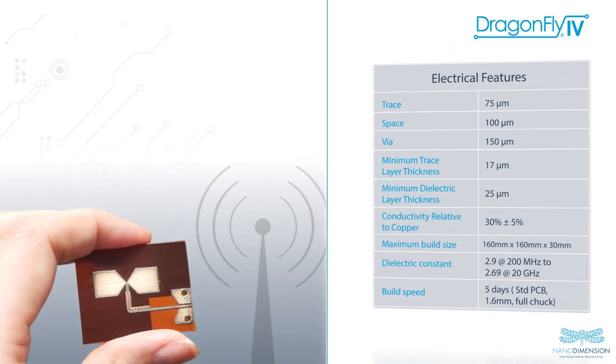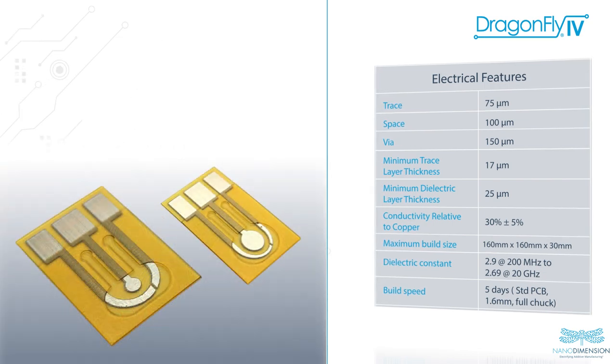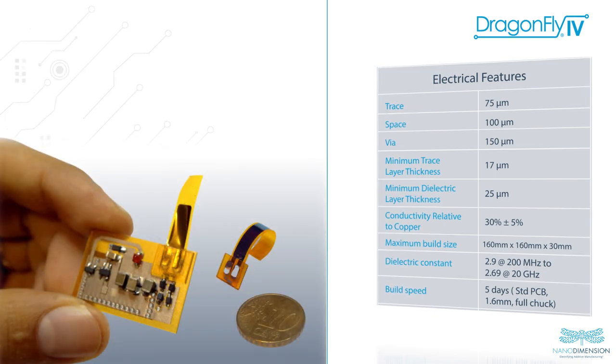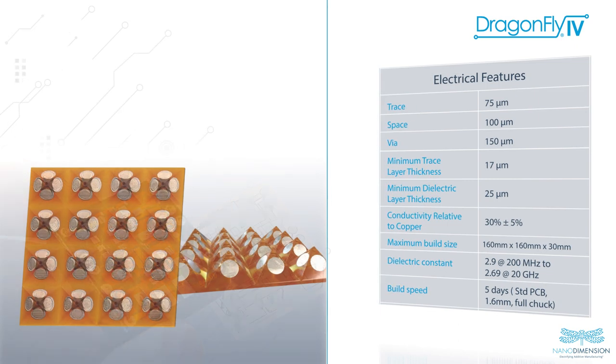This system allows users to employ new levels of resolution to trace widths, spacing, and vias, and leverage dielectric and conductive inks to multi-level and multilateral base fabrication to generate complex board layouts, virtually limitless routing topologies, and arbitrary 3D structures.